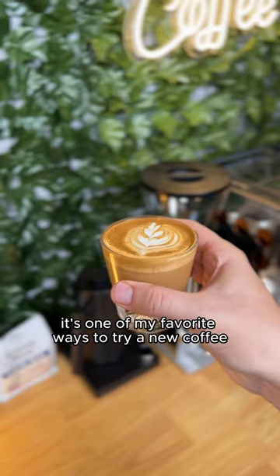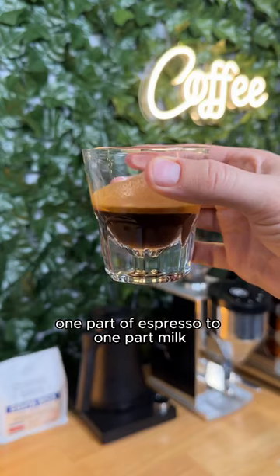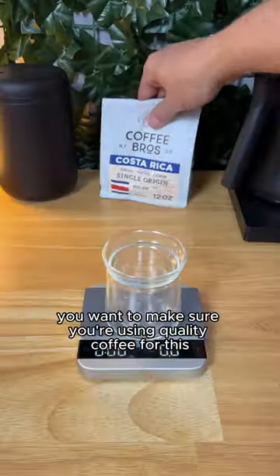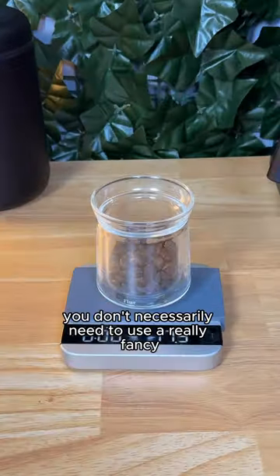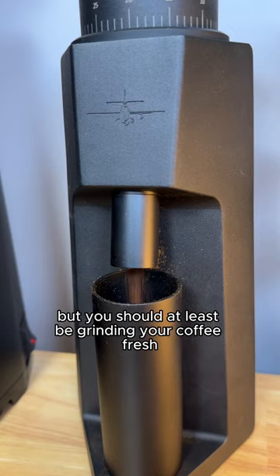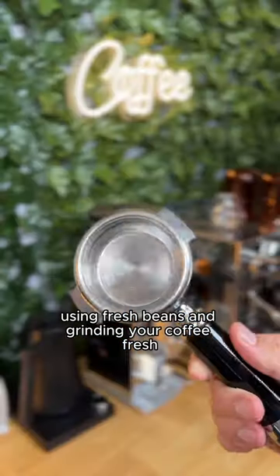This is a cortado — it's one of my favorite ways to try a new coffee, and this is how you make one. A cortado involves using one part espresso to one part milk, and because it's a one-to-one ratio, you want to make sure you're using quality coffee, since that's going to be the majority of what you taste. You don't necessarily need a really fancy espresso machine, but you should at least be grinding your coffee fresh. Doing a combination of both — using fresh beans and grinding your coffee fresh — will get you the best tasting cortado possible.